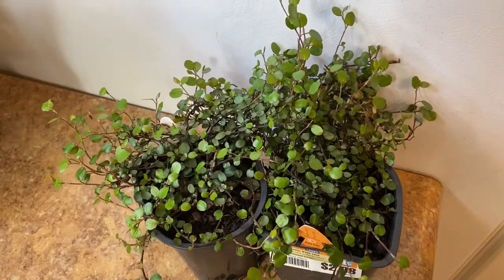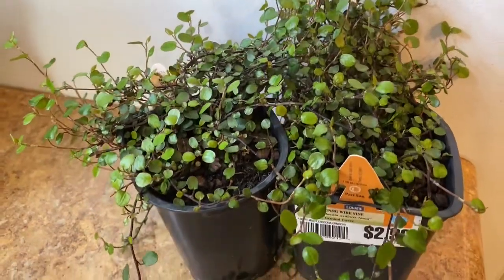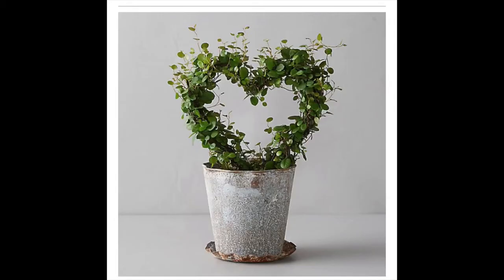I was at Lowe's recently and I found these green plants called wire vine — some people call them angel vine. You can see them at craft shows where people have trained them around some type of form, and I think they're just so beautiful. Today I'm going to try my hand at forming my wire vines around a grapevine wreath and I'm going to take you along and show you all the supplies I use. I hope you enjoy.